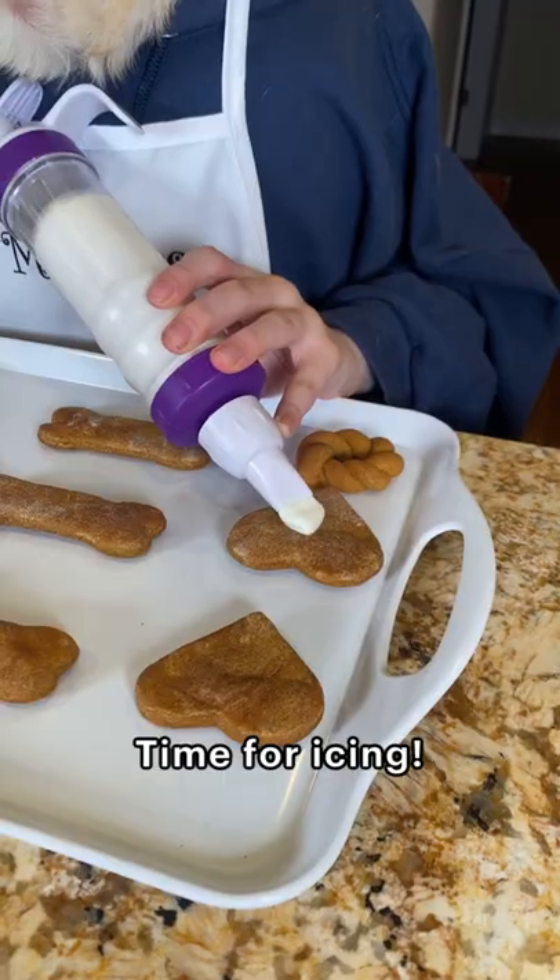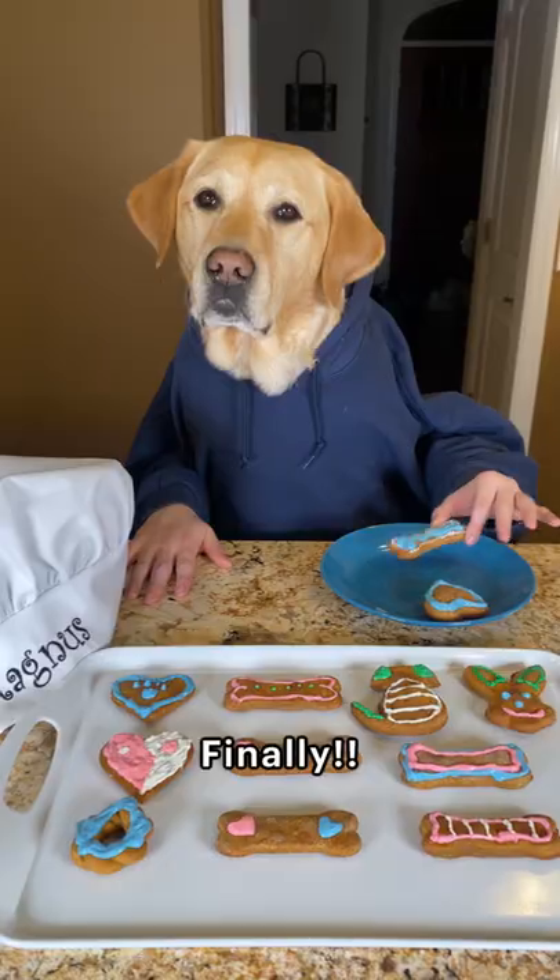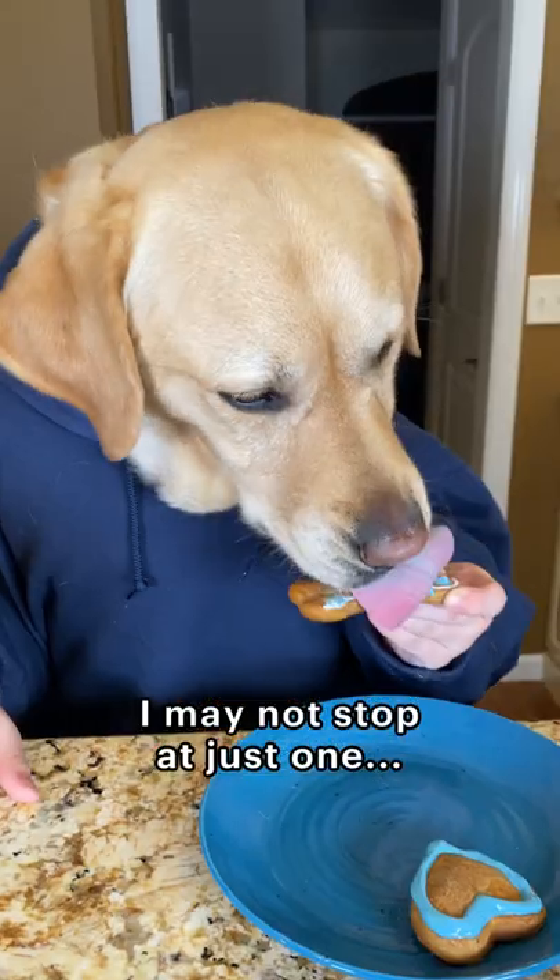Time for icing. Wow, look at these. Finally. I may not stop at just one. Happy Easter.